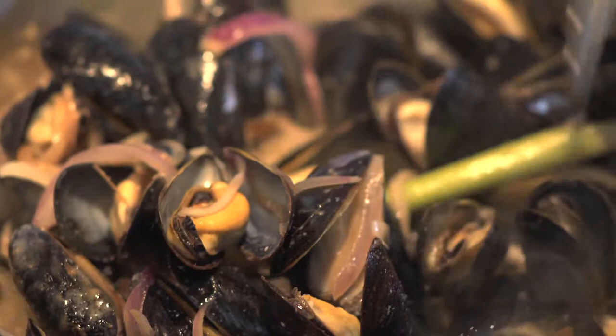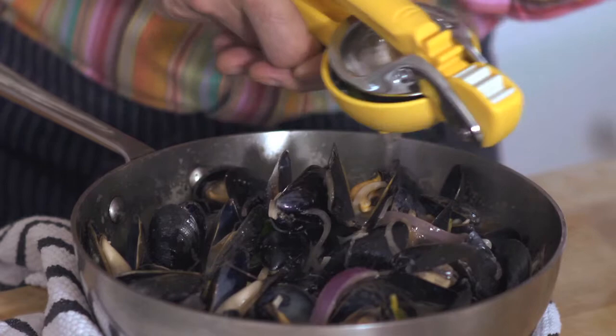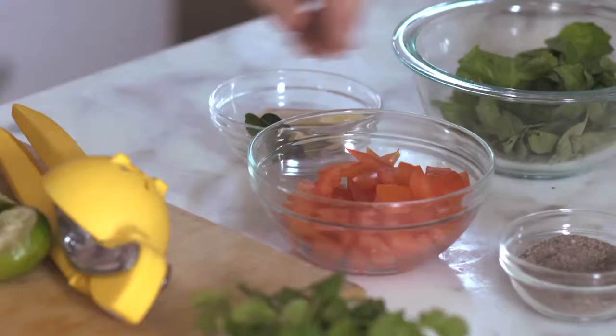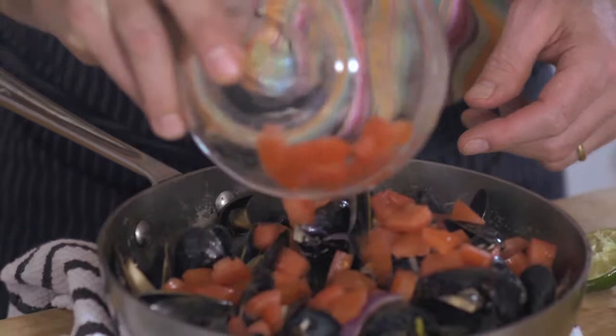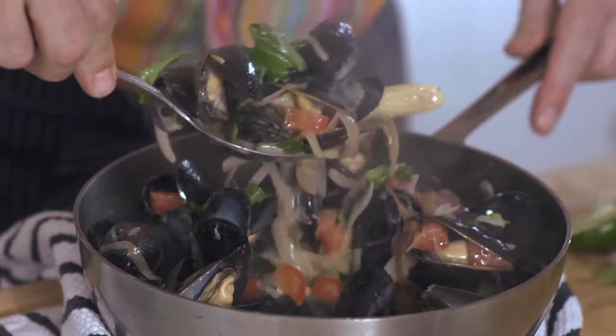All right, the mussels look great. Let's bring it over to the cutting board and finish it up. To finish the mussels, I'm going to add some fresh lime juice, which really adds a delicious bright note. Then chopped raw Roma tomato. And then finally some fresh Thai basil leaves that I just simply tear up into small pieces. Stir this all together, and the heat from the mussels and the broth is enough to get the flavor of the basil into the broth.